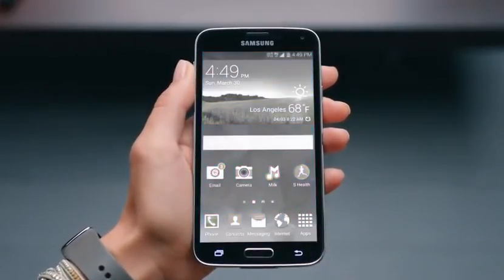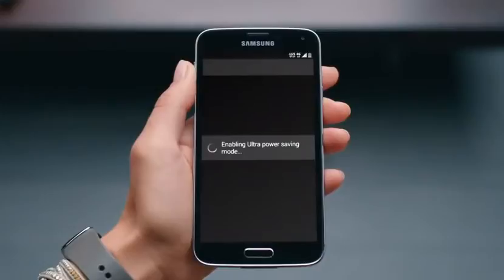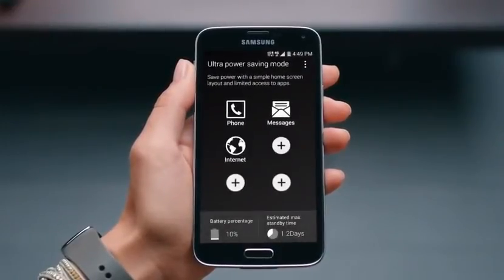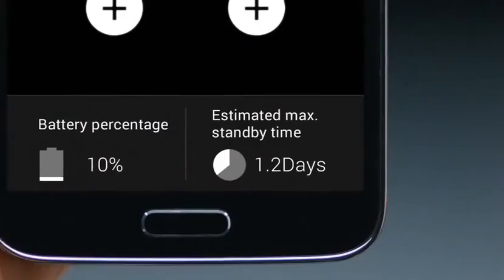Ultra Power Saving Mode simplifies the phone to a grayscale and limits the number of accessible apps to minimize battery consumption. So even when it looks like your battery's about to run out, you can still place calls and texts for 24 hours. With Ultra Power Saving Mode on the Samsung Galaxy S5, you'll stay powered up when you need it most.